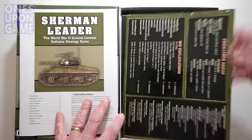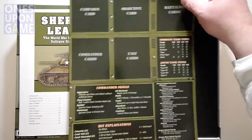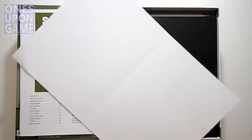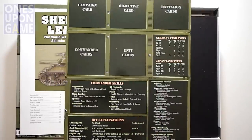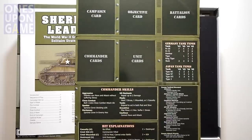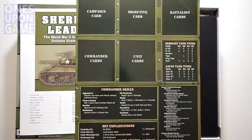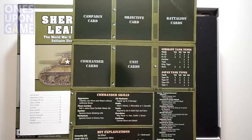Then we've got a skills reference chart — a sideboard. A little wrinkled, I think it came out of the box a little bent up. Very glossy, though I'm not too much of a fan of glossy because it can reflect light, but this is not too bad — kind of semi-gloss. You get your skills, your hit explanations, Germany tank types, Japan tank types.